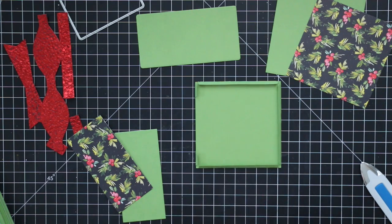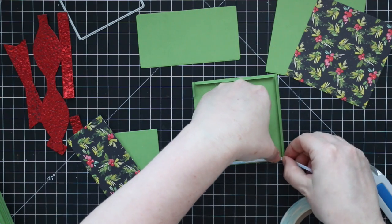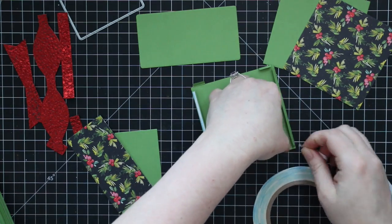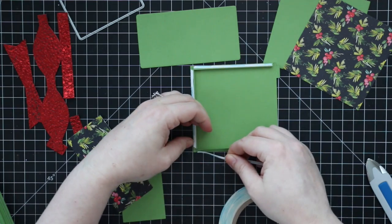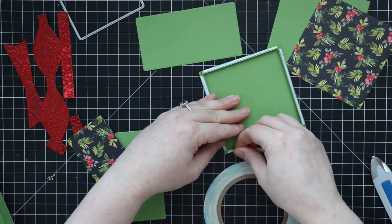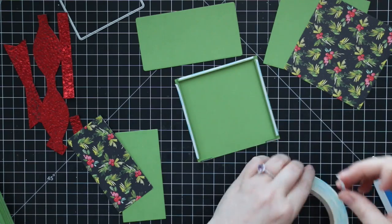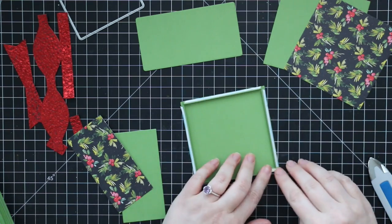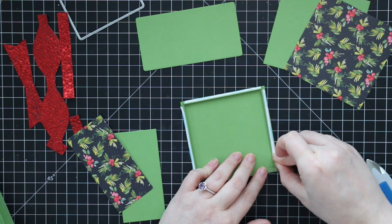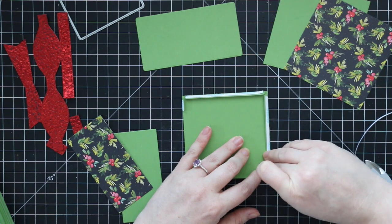I'm going to apply adhesive to all of these flaps. You could use liquid adhesive, just be very careful not to get any glue on the inside. What works perfectly is score tape — I'm using one-eighth inch score tape and going around applying it to all the flaps. There are three large flaps, and the one side which will be the top has two very small partial flaps, so you want adhesive on those as well. Once the score tape is applied, just peel off the backing to expose all of that adhesive.